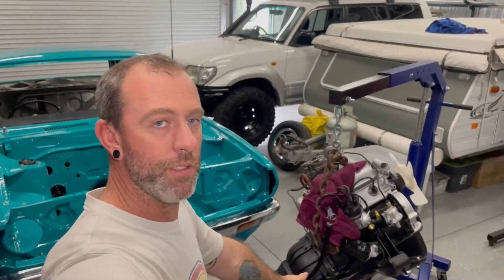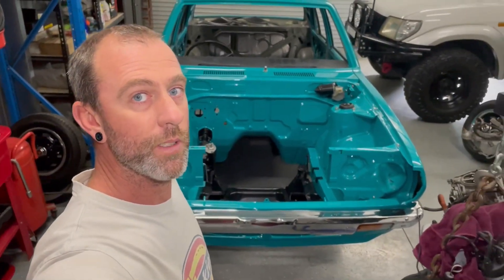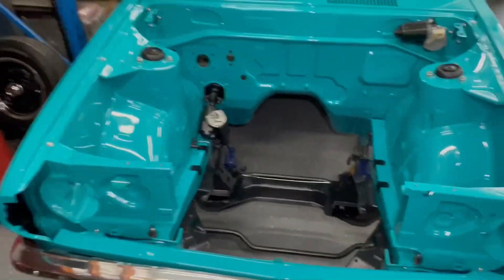The motor and box is all bolted together now - that all went together pretty smoothly. Just done a couple of checks, nothing else that I need to do before it goes in the hole. Hopefully this is the last time that we see the empty engine bay.